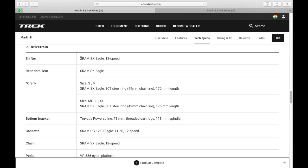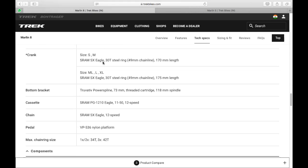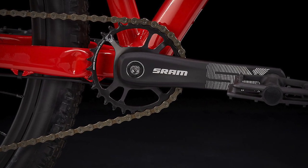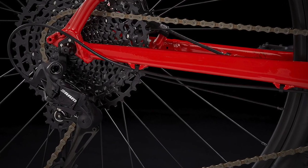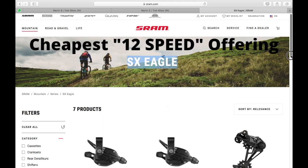The drivetrain on the Marlin 8 is a full SRAM SX Eagle drivetrain. This is a 1x drivetrain, meaning there is a single chainring up front and a 12-speed wide-range cassette at the back. The SRAM SX Eagle 11-50 cassette gives you about 480% of gear range. It is full SRAM SX Eagle — the crank, cassette, and even the chain are all SRAM SX Eagle. For those unfamiliar with SRAM's component hierarchy, this is their entry-level budget offering.